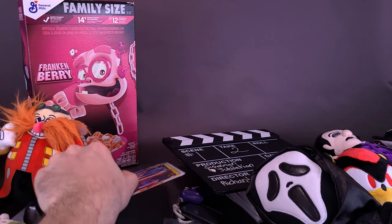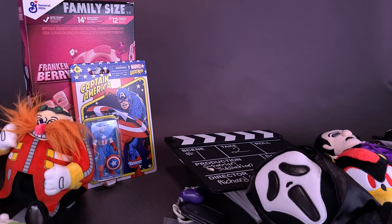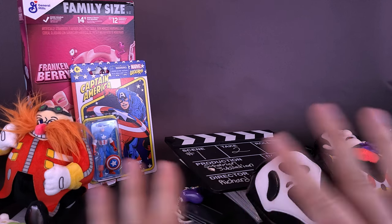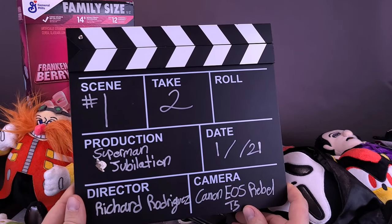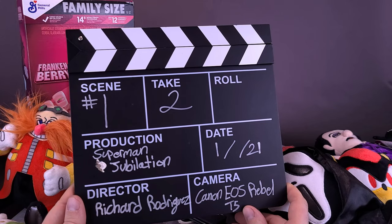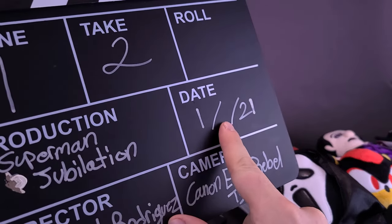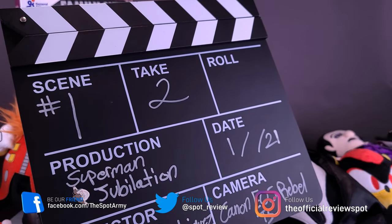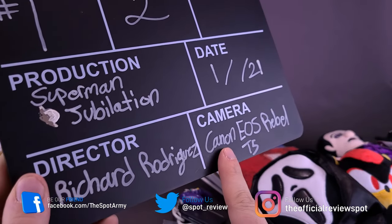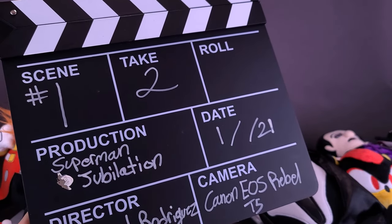We already looked at the Frankenberry — I'm going to be opening that up right after this. He also sent over the retro Kenner-themed Captain America, and then all this other stuff as well. He is working on Superman Jubilation, the name of his fan film that he was writing. This is scene one, take two, the date that he was doing this. He says he's doing well with it. I would really be interested — when you finish the movie, Richard, let me know, because I definitely want to check it out. The date for this was January 2021.